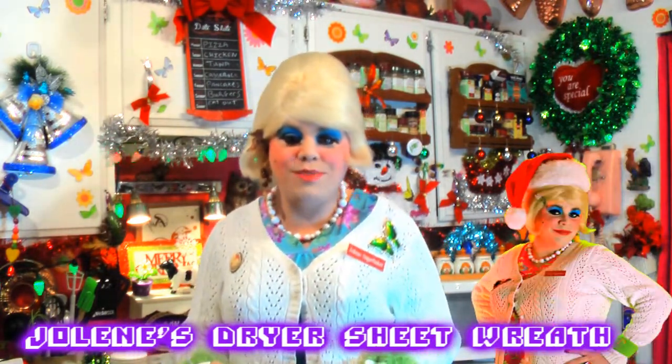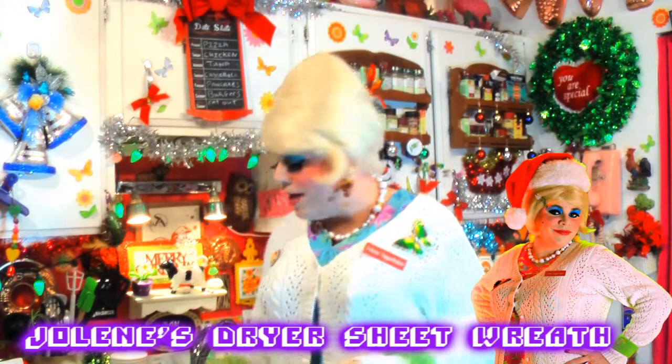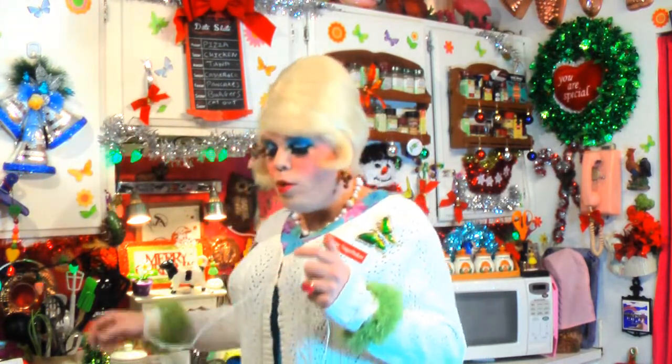Welcome back. Making my classic Trailer Park dryer sheet wreath is so simple, and my wreath has actually won awards. Designer Todd Oldham said that it was wildly inventive. I just know that it makes my trailer smell great around the holidays. I always look for one that says Mountain Fresh, but they've got lavender dryer sheets and all sorts that you can match your decor with the scent.